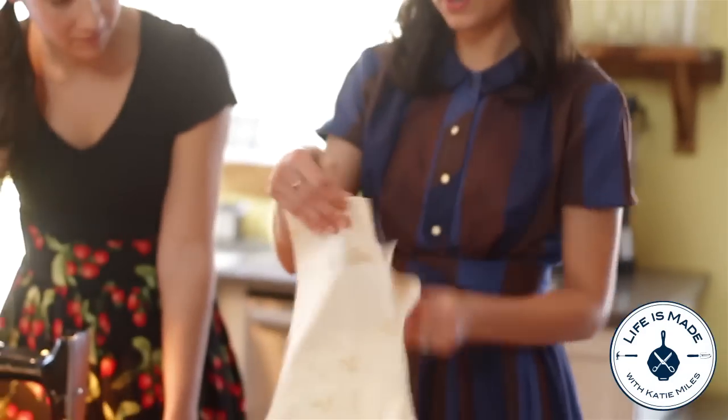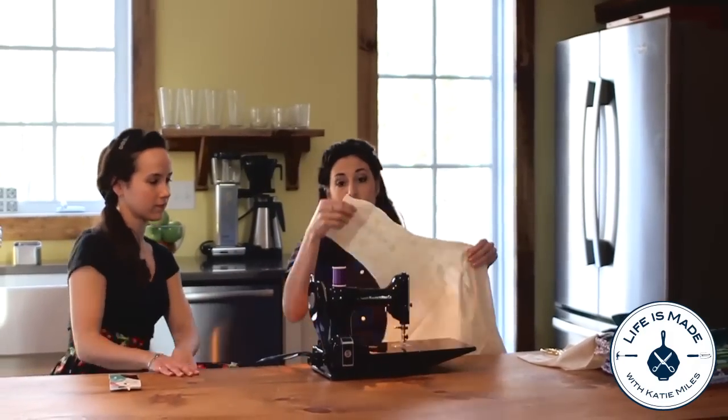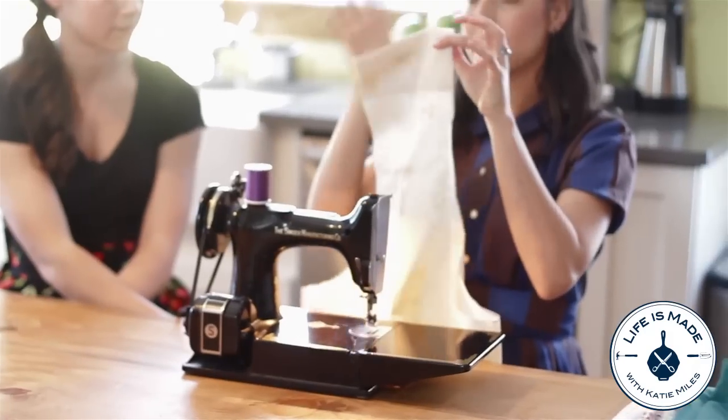Now we're just going to take our pillowcase and turn it inside out. The first thing you're going to do is sew the top of the bag together.